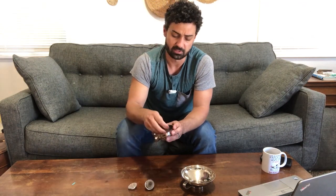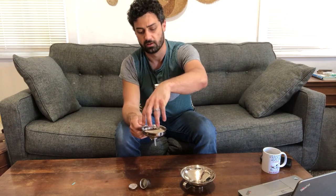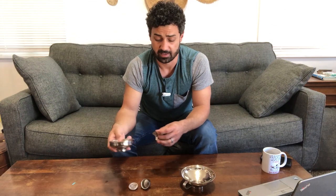So it gives you some different options. These just snap in and hold in place, and you can drop your material through. These will be great in the kitchen for liquids, solids, powders, things like that.